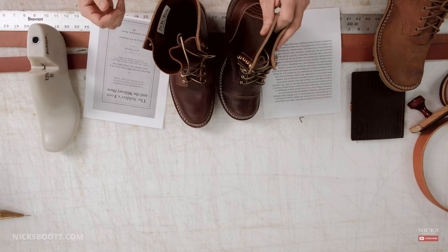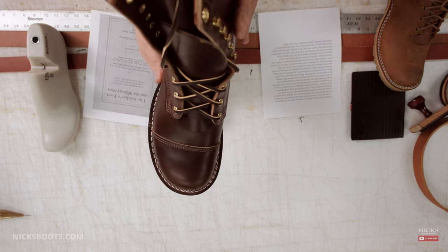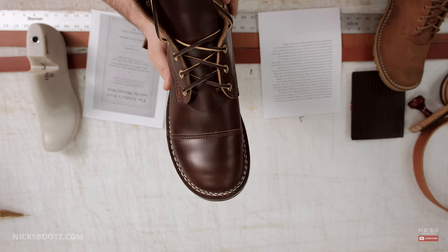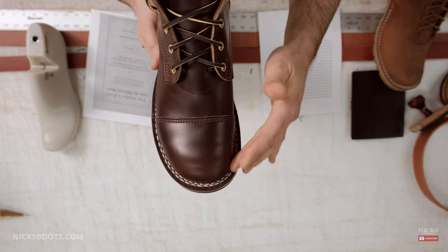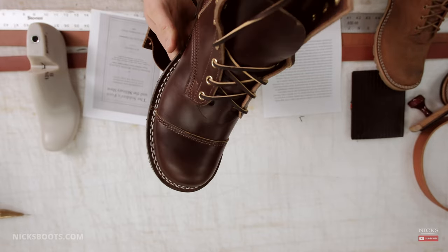Hey guys, Grant with Knicks Handmade Boots, and oh man, today we are super stoked. Look at that toe — that is a Munson-inspired Knicks boot. Pretty amazing.